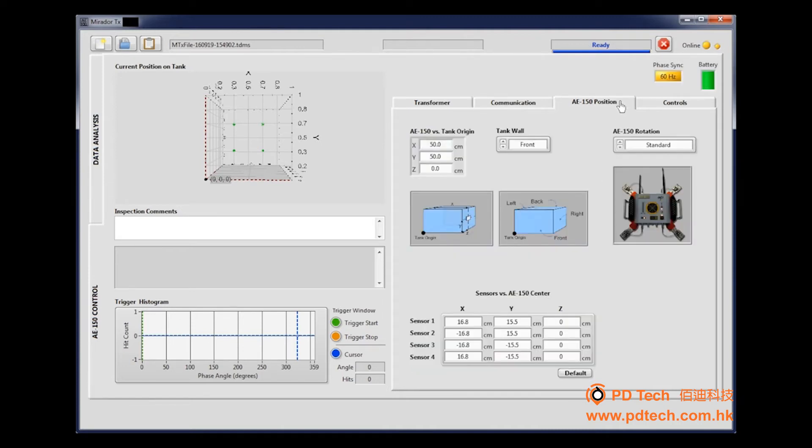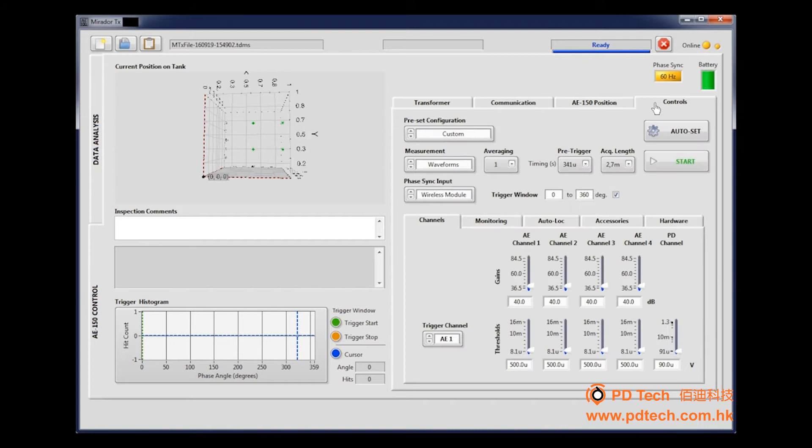Select Wireless and the appropriate communication port. Click Auto Detect to establish communication between the PC and the AE-150. In the Position tab, type the previously measured AE-150 position on the tank. A graphic representation is then displayed on the left of the screen, showing the tank dimensions in green and the four acoustic sensor locations. In the Control tab, click Auto Set to automatically set the gain amplification levels for all sensors. This may take a few seconds.